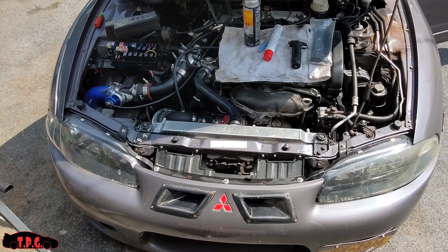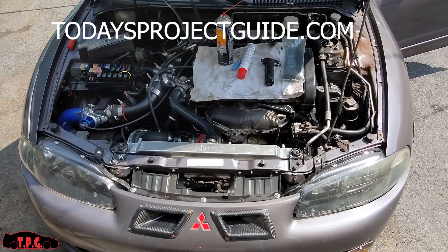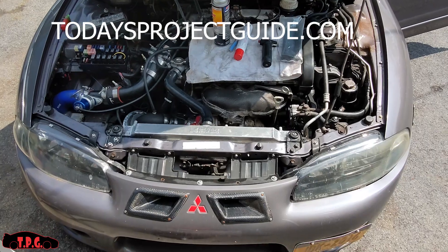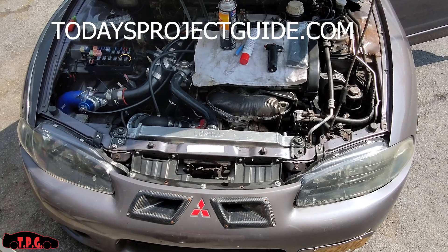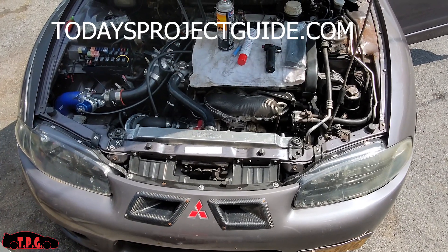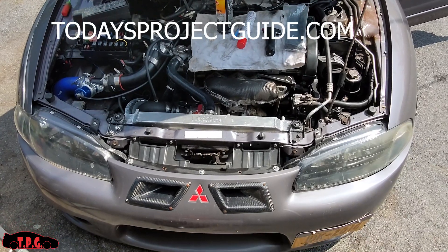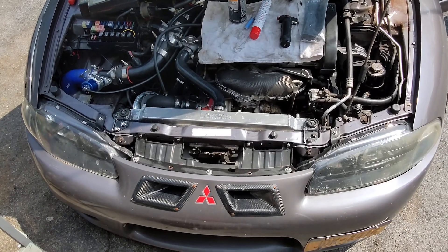Don't forget to check out our store - we've got a new domain, it's todaysprojectguide.com. If you want to pick up some stickers or a t-shirt, we have a ton of different merch on there. We've got the new driveway gang stickers on for $7.99 - if you guys want to pick one of those up, it helps support the channel and we can keep videos coming to you guys. Anyway guys, take care, we'll see you in the next one.